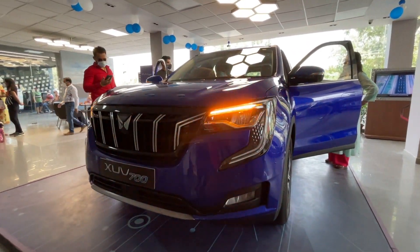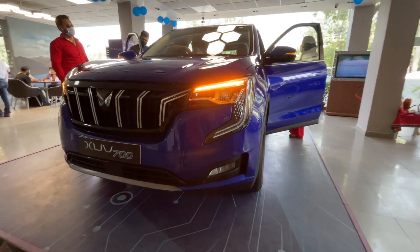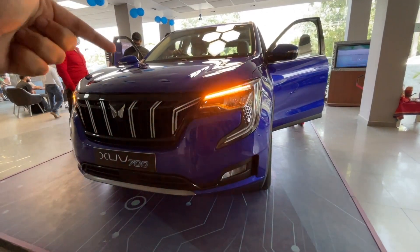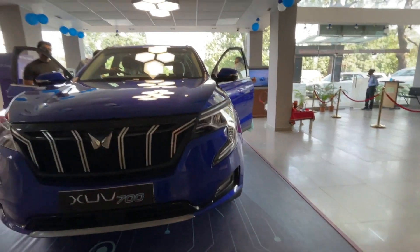Hello friends, welcome to my channel. I'm going to tell you about the Mahindra XUV700. This is the new Electric Blue variant which is standing in front of me. I'm going to tell you about the variants and features, so stay until the end of this video.